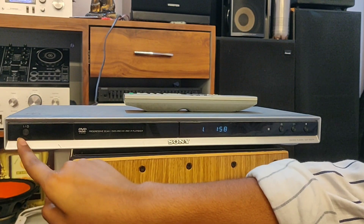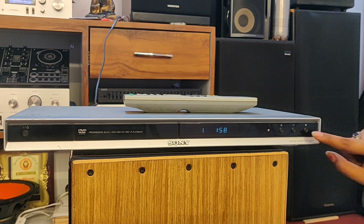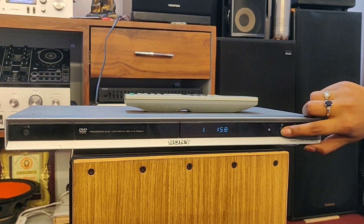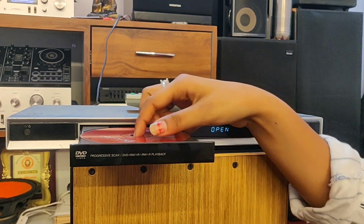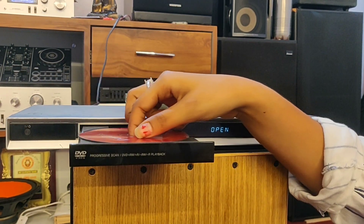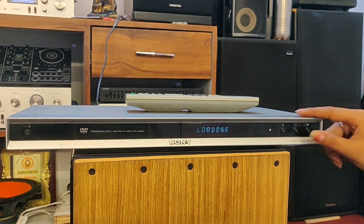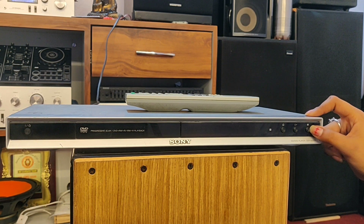First of all, we have a power button, on and off. Here we have an exit, play and stop button. Let's do this first. Here I have a CD — here is play and stop.